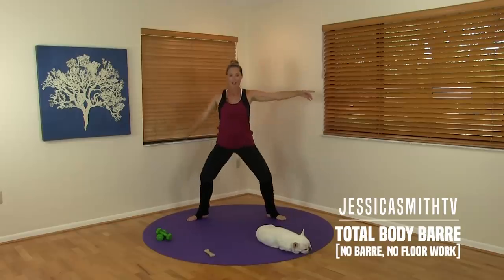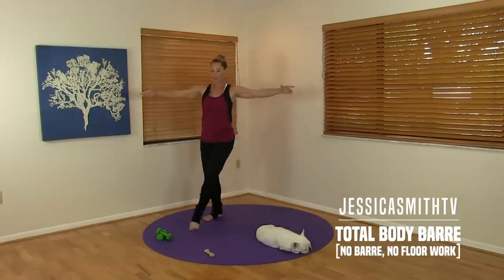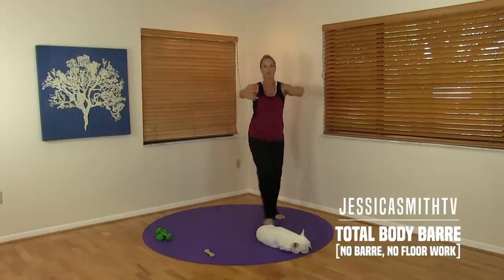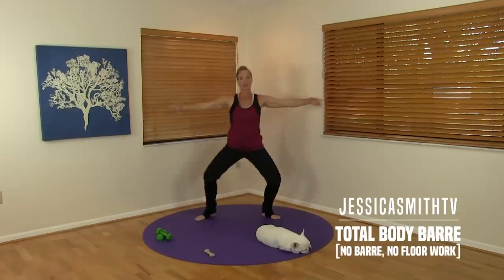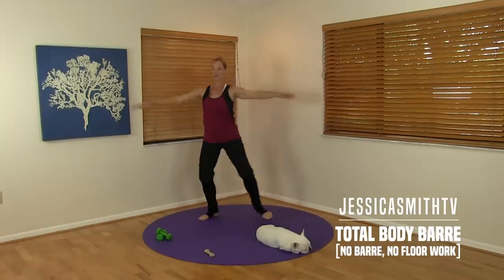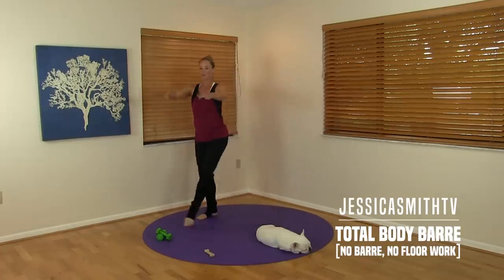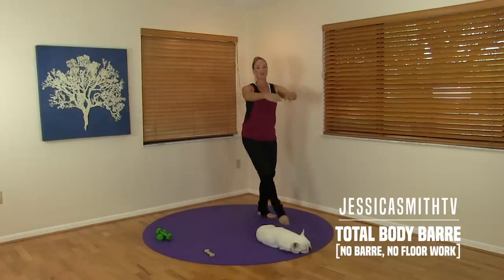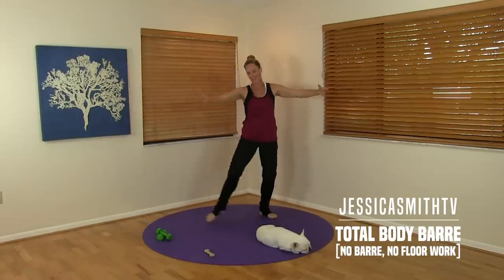Now we're going to alternate, tapping one toe across. Step out and switch — use those inner thighs. Let's move the arms in and out. Not a huge plié because it's quick. Just tap that toe across, close and open those arms. Four more. Three. Two. One more time. And now we'll switch — tapping, getting ready for the other side.